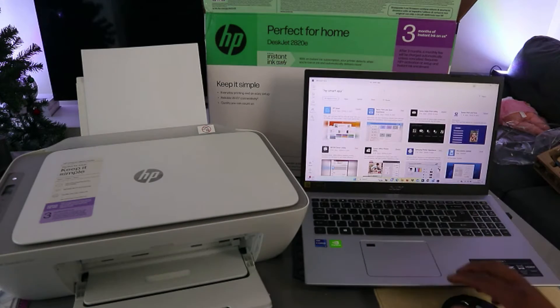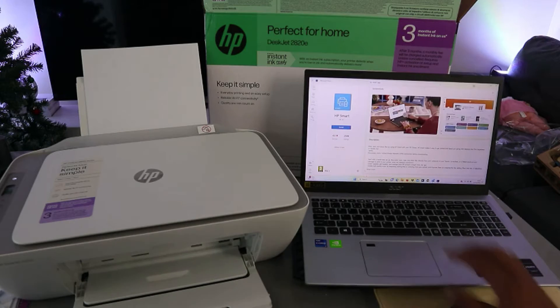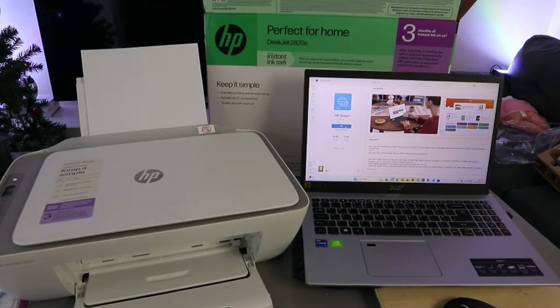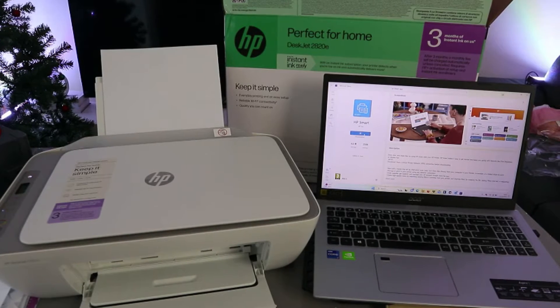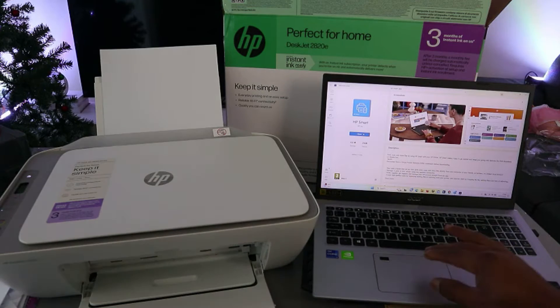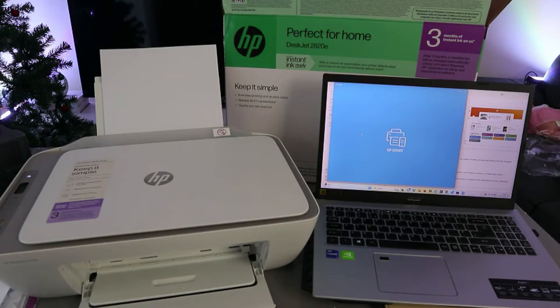This is the HP Smart App — select it and install it on your computer. Select Install. Now it's downloading and installing. Once done, click Open. It's getting ready — this is the HP Smart App.